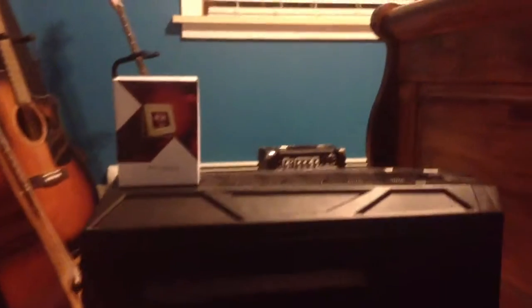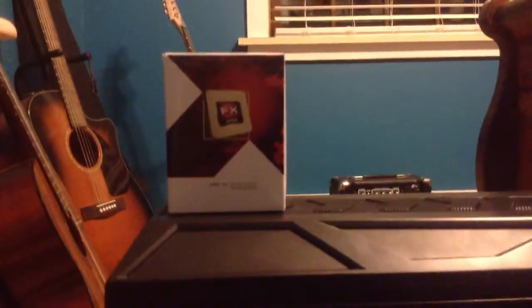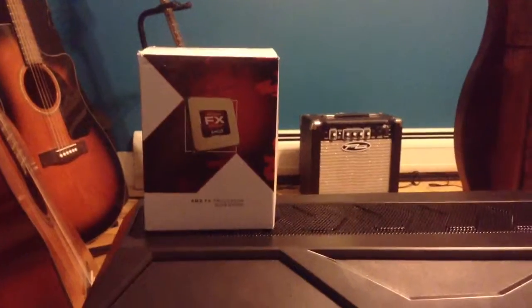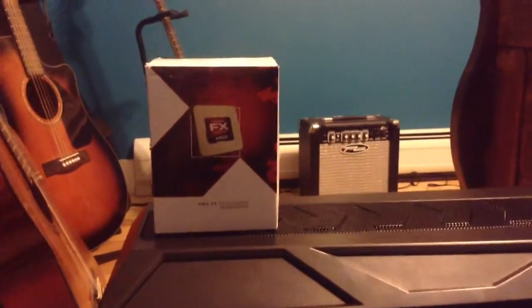Hey everybody, it's Aiden from Smith and Kong Productions, and look what I just got in the mail - the FX6300 from AMD. This is a six-core processor clocked at 3.5 gigahertz. I'm recording with my iPad right now since my camera is washed out, so I'll be bringing you an unboxing of this wonderful processor.